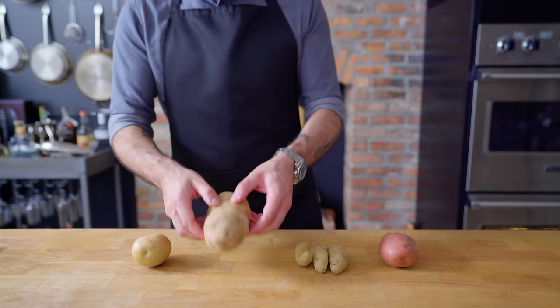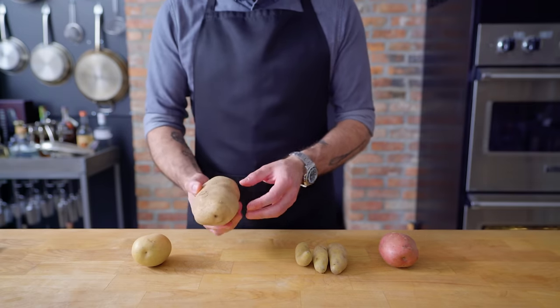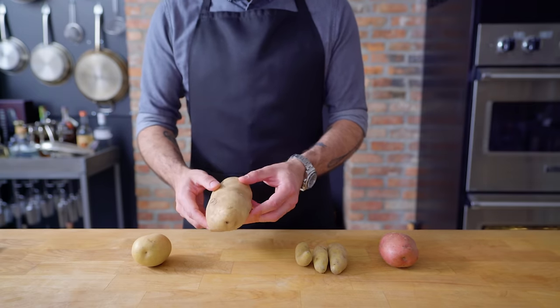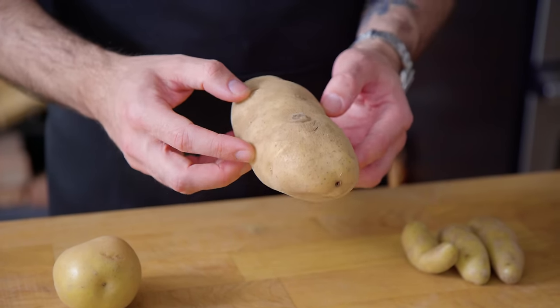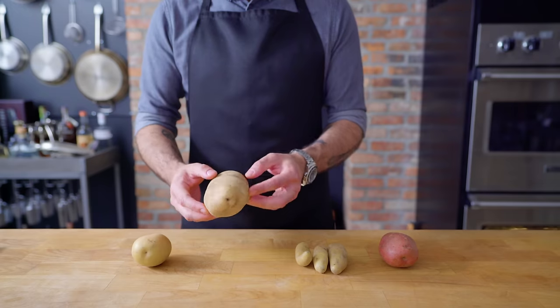Grown right here in the good ol' U.S. of A, the pride of Idaho, the one and only Solanum tuberosum, otherwise known as the starchy, fluffy, big honkin' Russet Burbank potato.